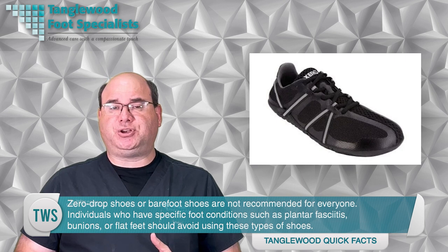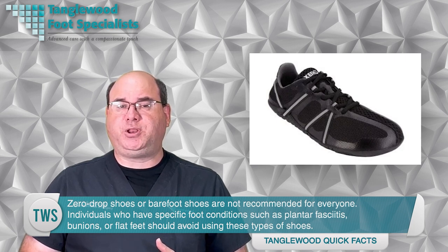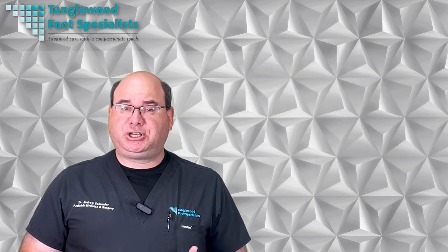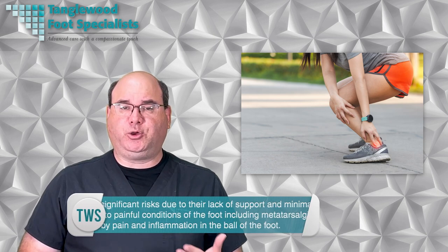Zero drop shoes or barefoot shoes are not recommended for everyone. Individuals who have specific foot conditions such as plantar fasciitis, bunions, or flat feet should avoid these types of shoes. These conditions require adequate support and cushioning to manage pain and prevent further complications, which minimalist shoes cannot provide. Additionally, if you're used to wearing traditional shoes with elevated heels, suddenly switching to zero drop shoes can cause discomfort and injury due to the dramatic change in foot positioning and load distribution.